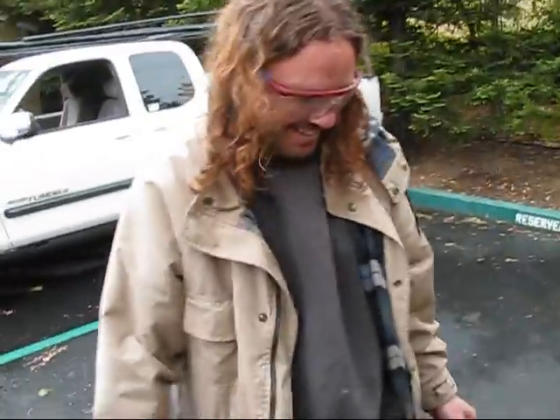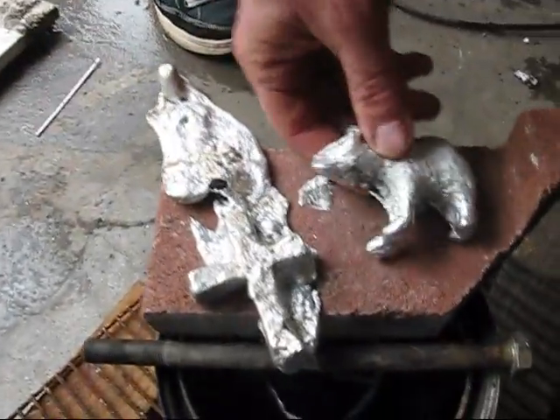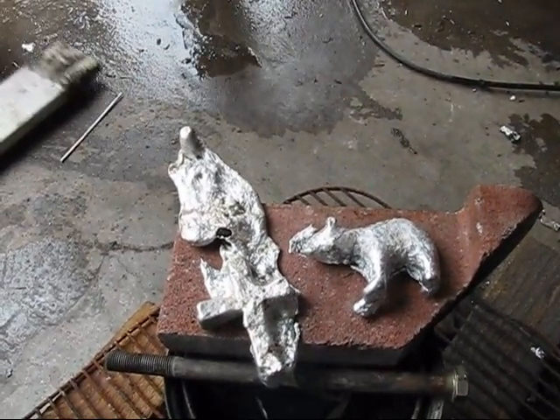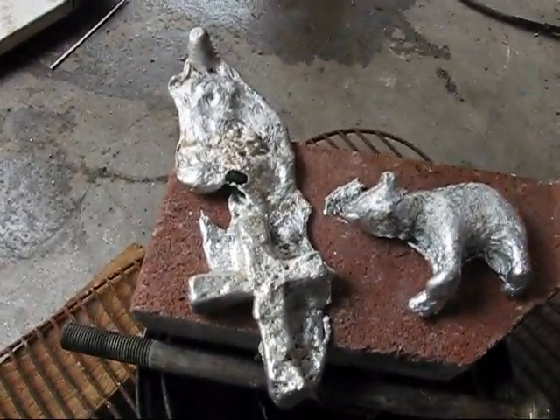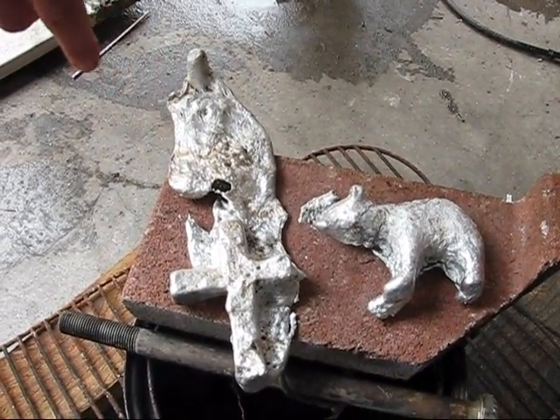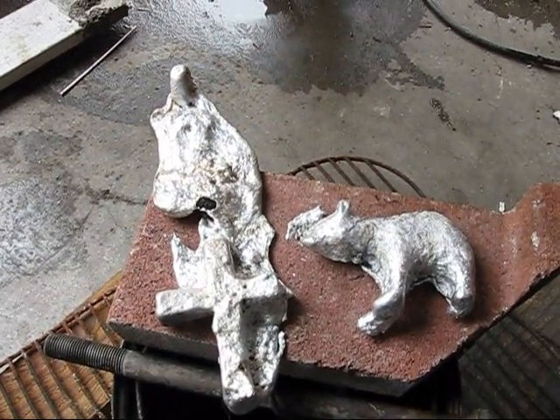Well, Brian, your first pour — what do you think? Fucking stoked, dude. Easy, fucking stoked. What do you think, man? What is this here, Brian? Those are our first two castings there, Vic. First castings ever. This one took us two hours from the time we started to build our assembly. This one happened on our second pour about half an hour later.